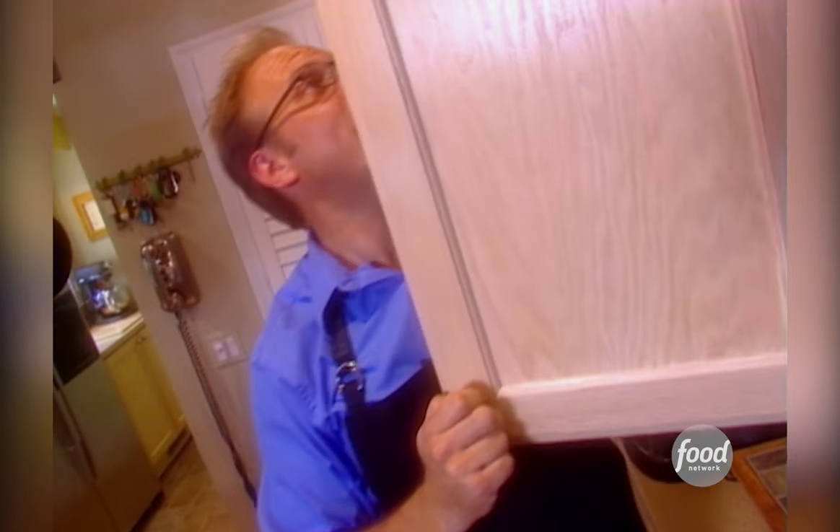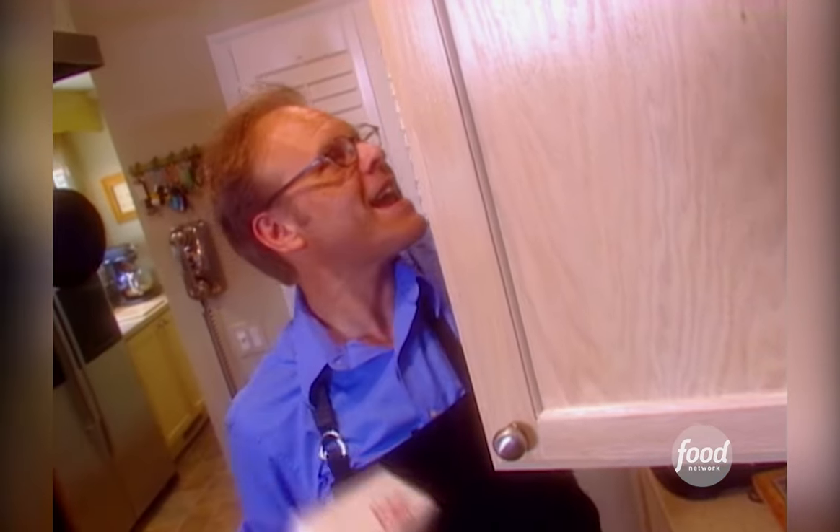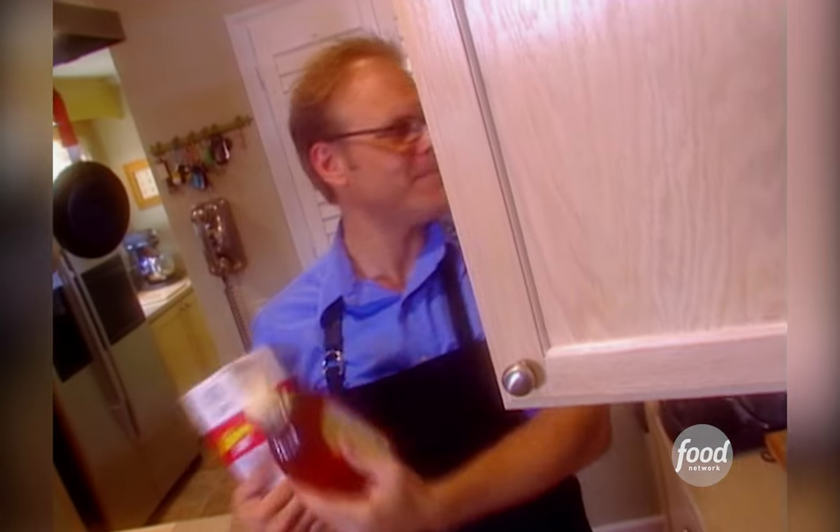Luckily, we can change the nature of this bird with a little help from our friends salt and sugar, or in this case, honey. Of course, this means brine.